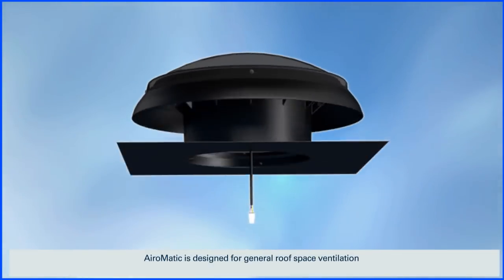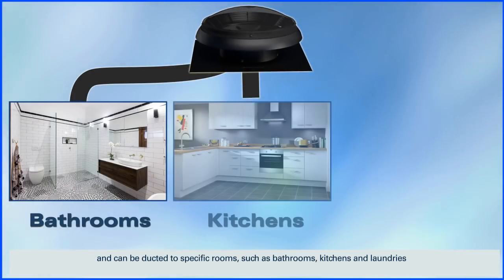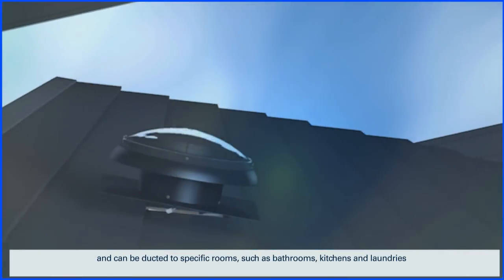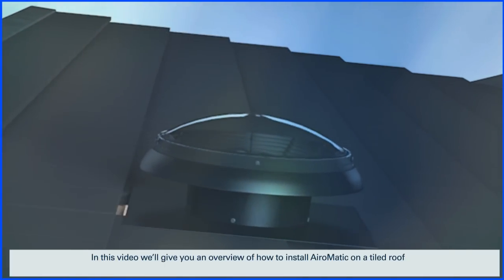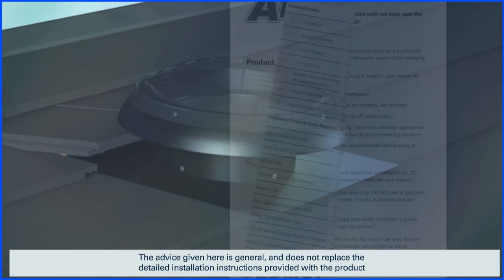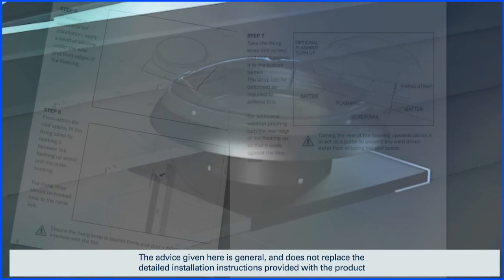Aromatic is designed for general roof space ventilation and can be ducted to specific rooms such as bathrooms, kitchens and laundries. In this video we'll give you an overview of how to install Aromatic on a tiled roof. The advice given here is general and doesn't replace the detailed installation instructions provided with the product.